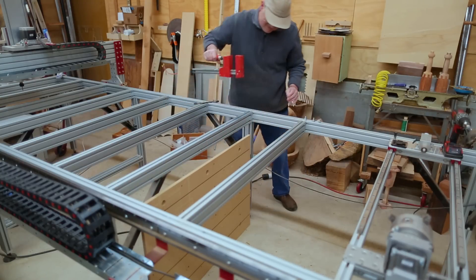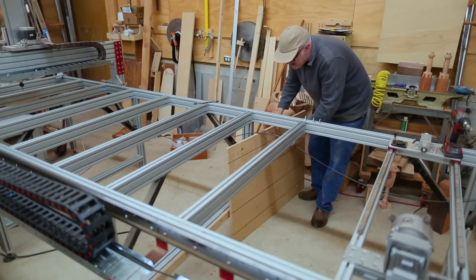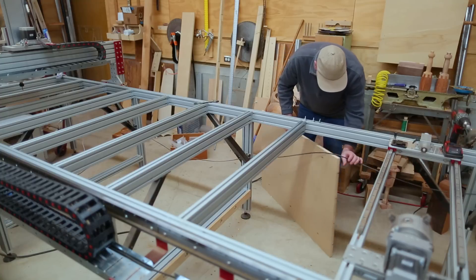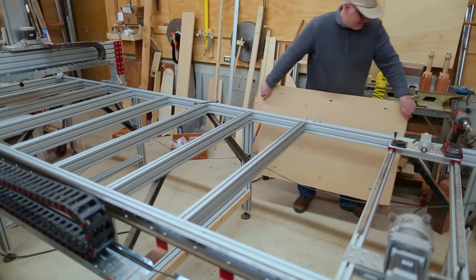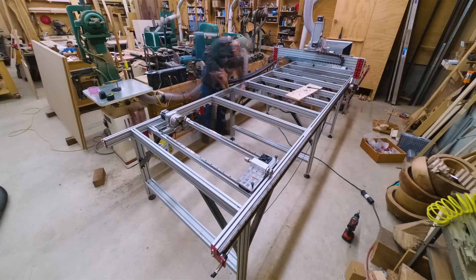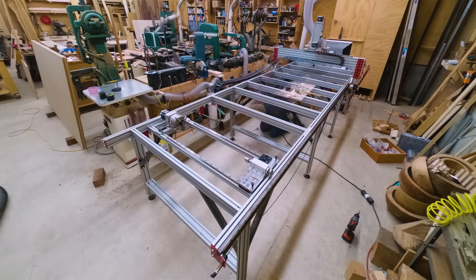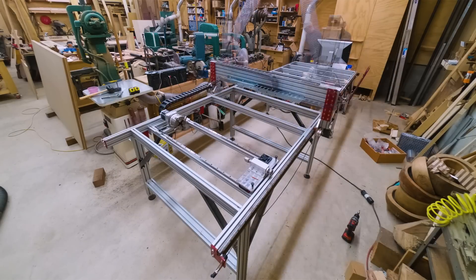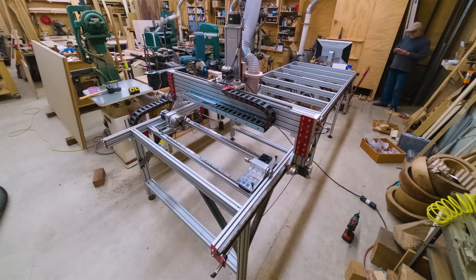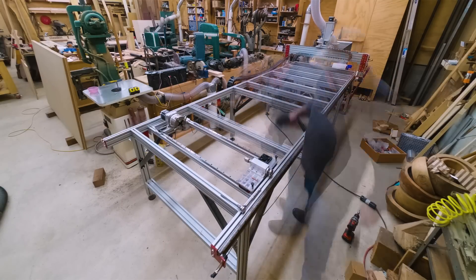I had put a temporary vertical table up to do a couple of projects and I wanted to take that down, as that's where I'm going to put the new table. I wanted to move the leg supports towards the main table and adjust the joist on the end. There was also a joist sort of floating in the space where the new table was going to be, so I moved that as well.